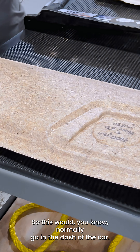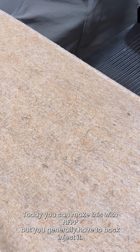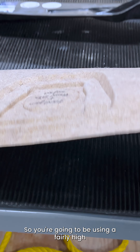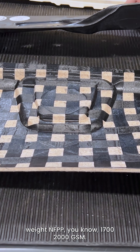This is an IP topper, which would normally go on the dash of the car. Today you can make this with NFPP, but you generally have to back inject it. So you're going to be using a fairly high weight NFPP — around 1700 to 2000 GSM.